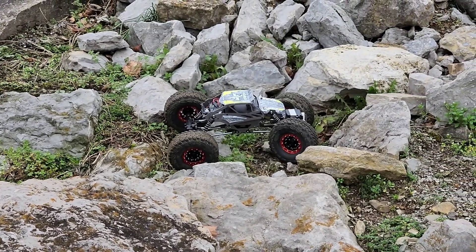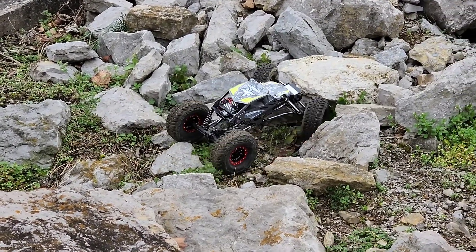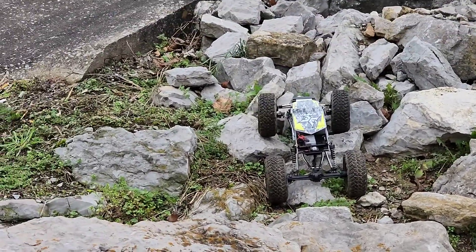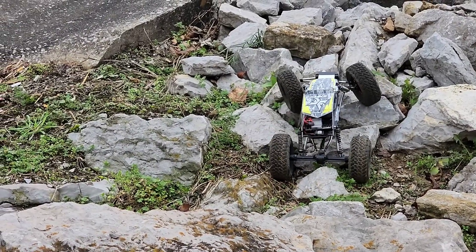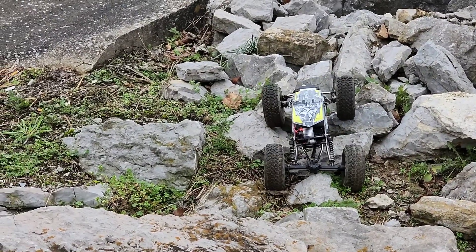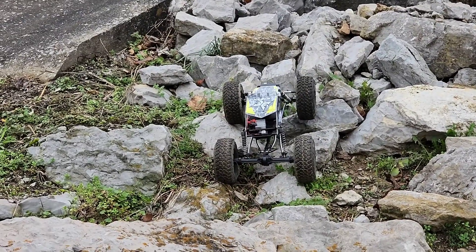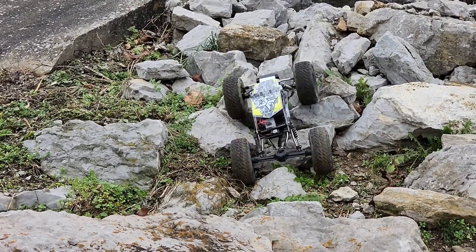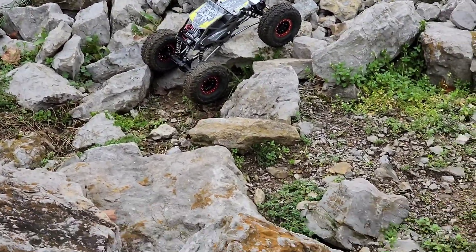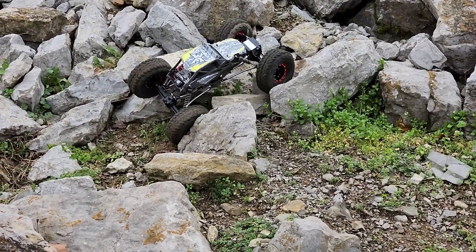I added 1.9 tires, or rims — aluminum beadlocks for some weight. The rims are really nice quality other than the screws for putting it together; I already stripped one and had to drill it out. But it's like a legit beadlock — there are two bead rings instead of just one. It doesn't have a changeable hex adapter, which is the only downside, but the aluminum is nice quality. I think I paid $30–$35 for them on Amazon.